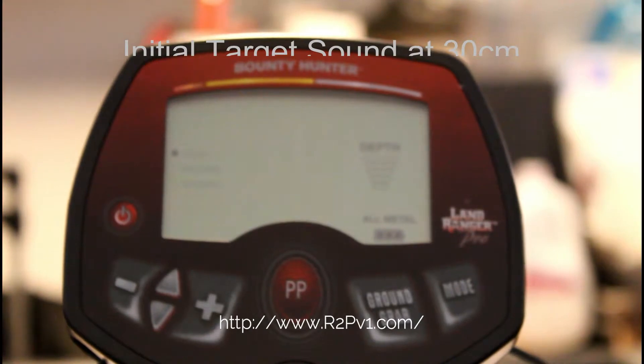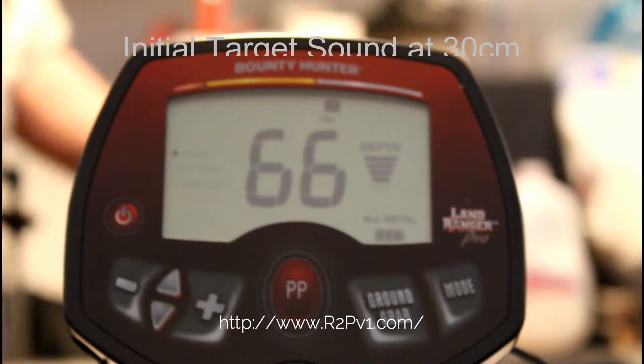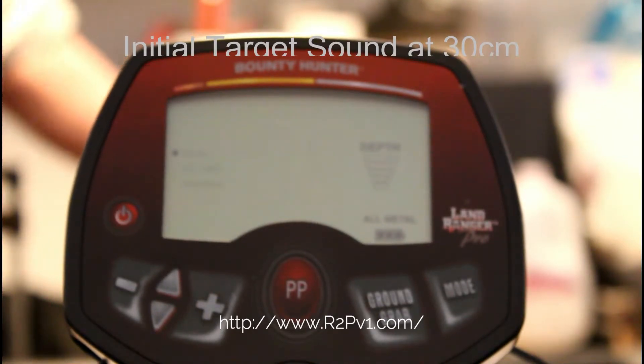Next is a Kennedy half dollar — about an inch closer. Next is a Canadian dollar, also about an inch closer.